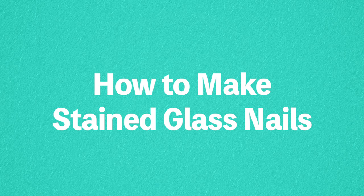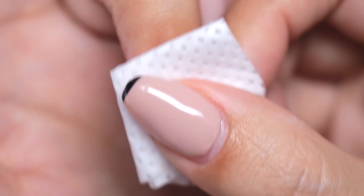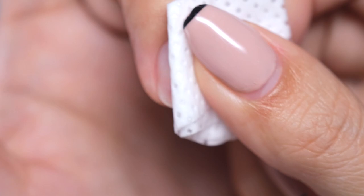This time, I will apply it to the nail tip, but if you want to apply it to your natural nails, start by preparing your nails, removing oil, applying a base coat and let it cure.